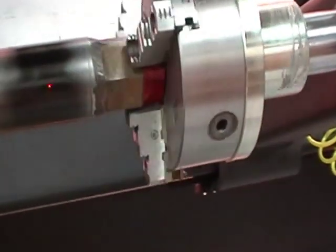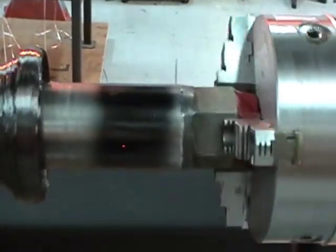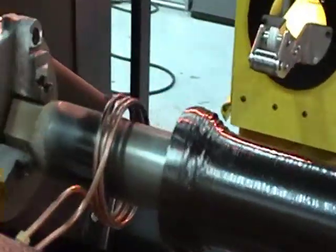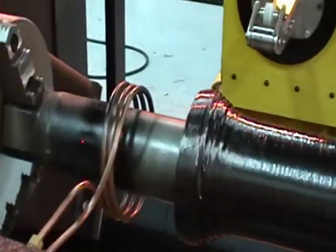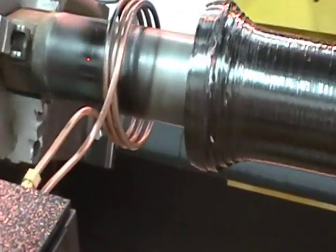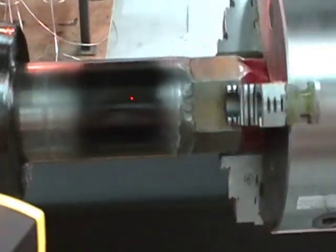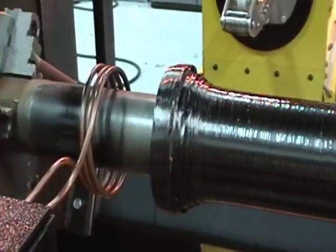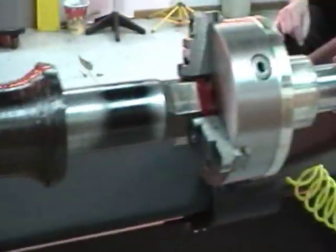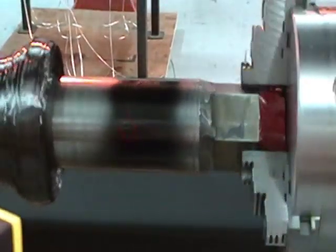125 at one end, 114 at the other. One end of the mandrel is currently 214, the other end of the mandrel is 235. Temperature readings of 264 to 268. On the mandrel the other end, the temperature is 240, then 251, and a temperature of 230.